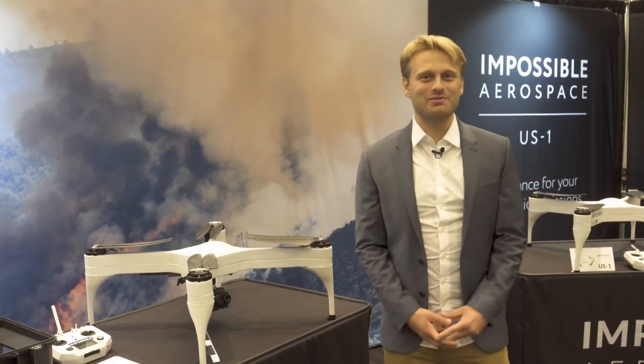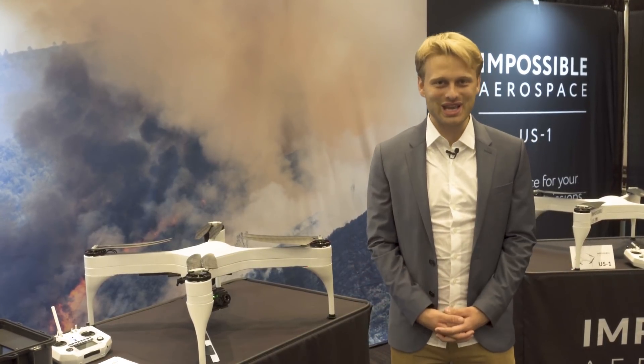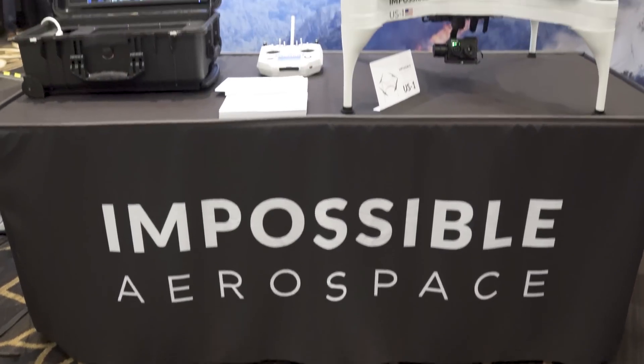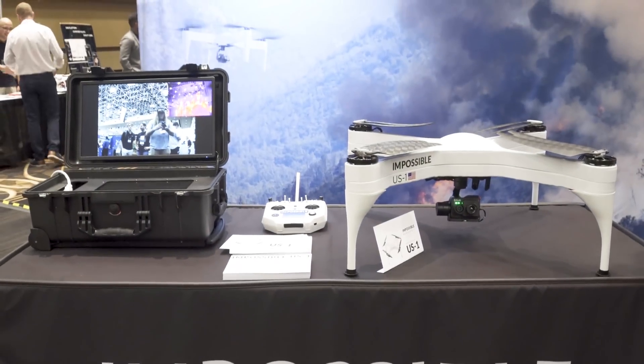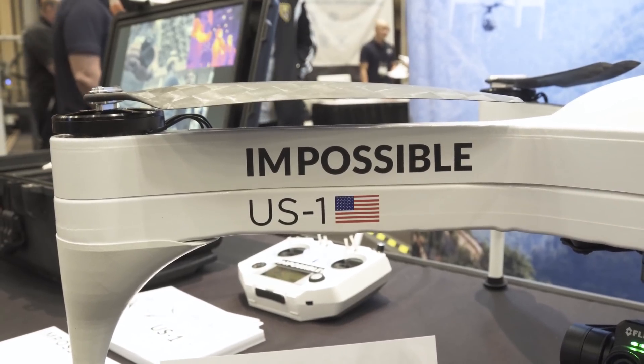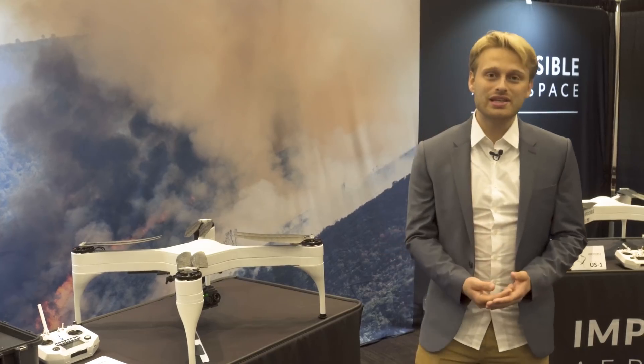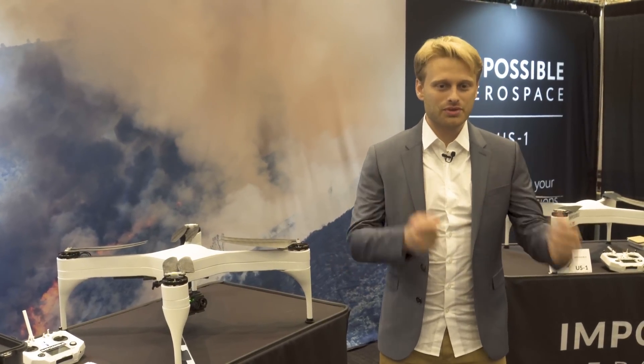I'm Spencer here with Impossible Aerospace and we are incredibly excited to be unveiling our product and our company to everybody here at InterDrone 2018. Our first product is the Impossible US-1, which is a battery electric multi-rotor that has a flight time of up to two hours. We're incredibly proud of the work done over the past several years from an outstanding team of engineers from some of the best companies in the world, who've come together to really reimagine drones from the ground up.